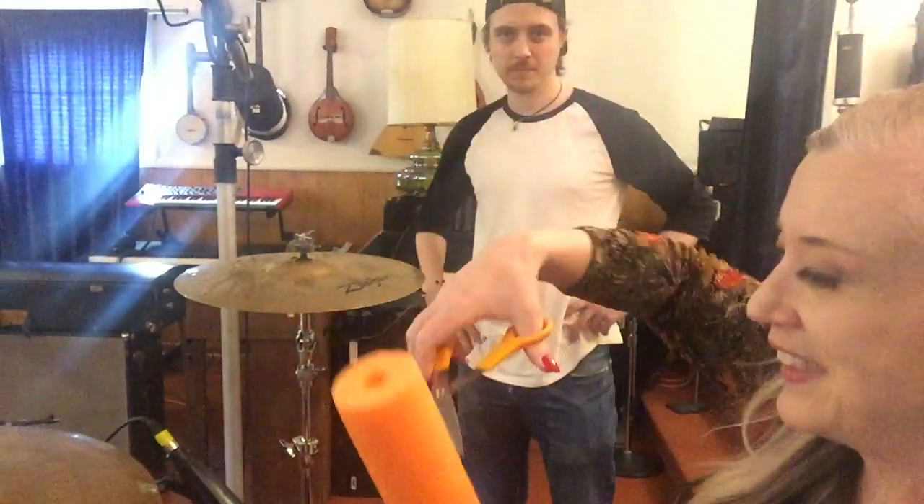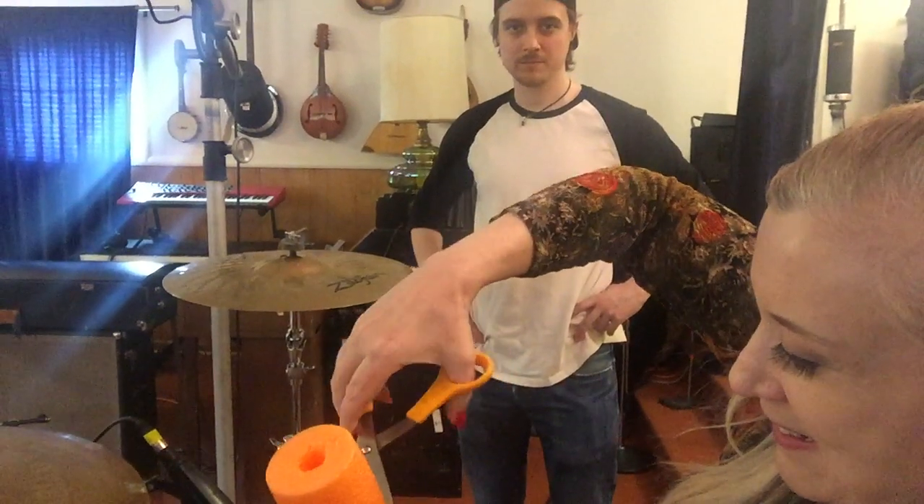Sean, if you wouldn't mind, can you hold this and I'll demonstrate. I've got scissors and a swim noodle, and I'm going to cut the swim noodle.